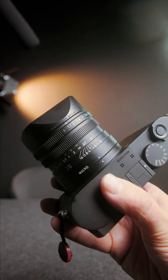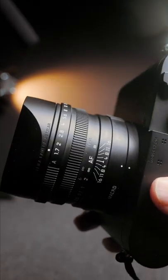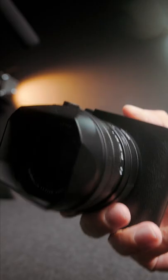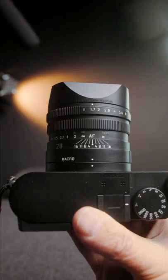This is the Leica Q2 Monochrome. It is a compact full frame camera with a 28 millimeter F1.7 fixed lens. It has a high resolution sensor, as well as the ability to focus down to 0.17 meters, and is an absolute beast at high ISO performance.